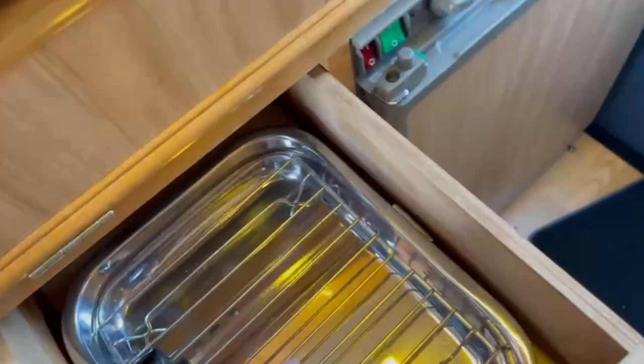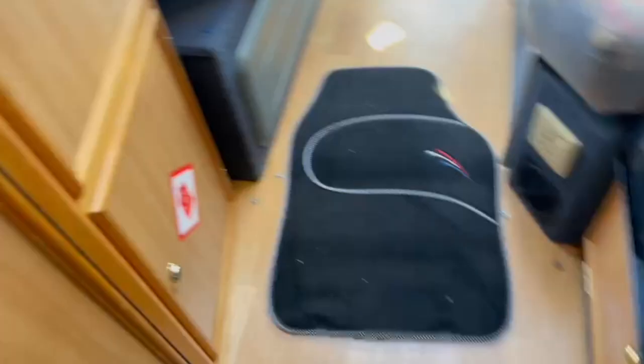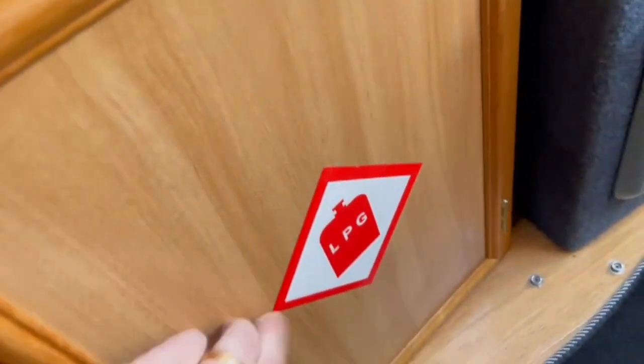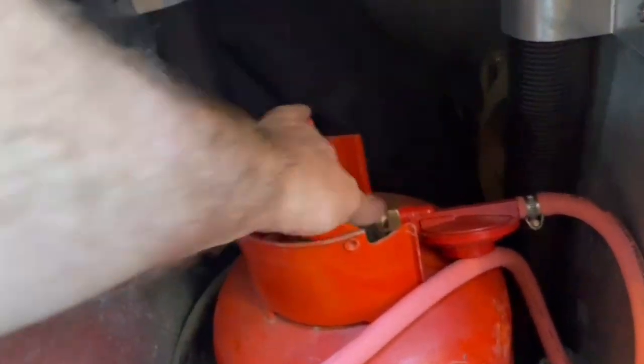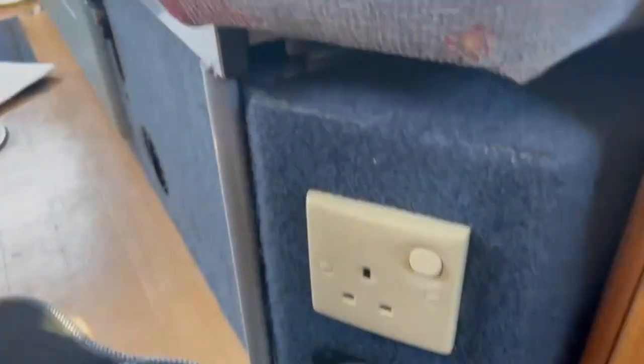More storage space above the sink. There's also a toasting grill. You've got extra isolator switches as a safety device for the gas — on this particular model you can actually access the gas bottle inside, so you just wind it in there to switch off directly on the bottle. There's also an extra mains hookup point.